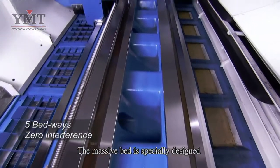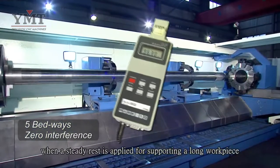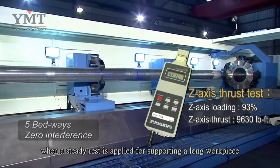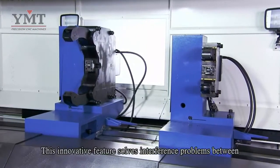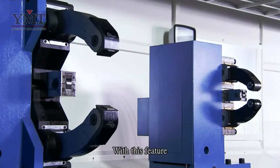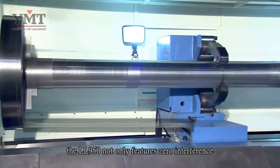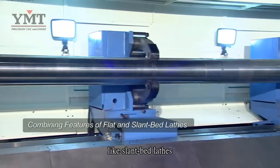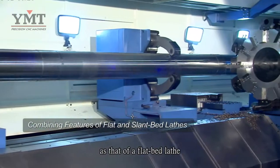The massive bed is specially designed with five slideways for zero interference when a steady rest is applied. This innovative feature solves interference problems between the carriage and the steady rest. With this feature, the LL950 not only features zero interference like slantbed lathes, but also keeps the same rigidity as that of a flatbed lathe.